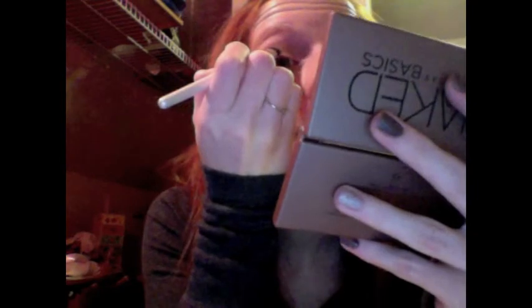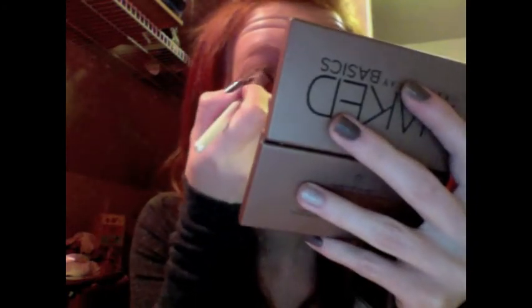It looks like that, and then what I like to do is go back and take the Venus color that we first used, put it a little bit on that brush, and then go back and just blend everything. It's not too dark. And then after that, we are all done with this palette.